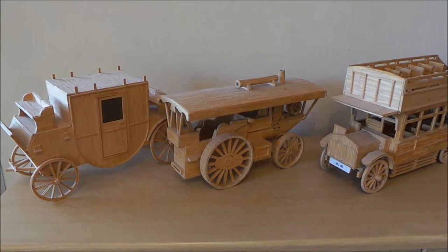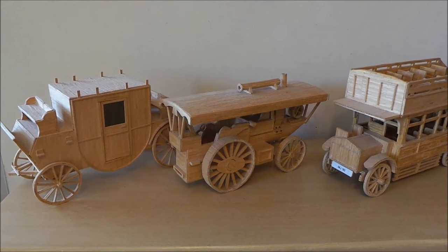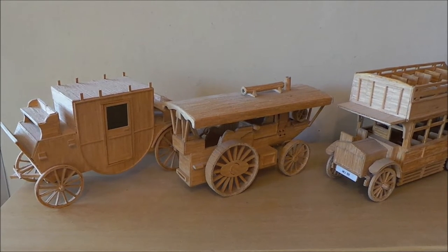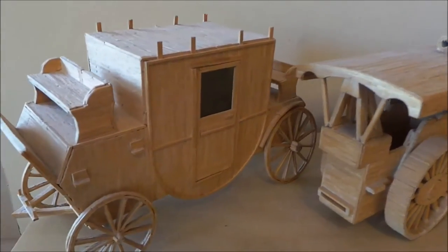Hi there guys, this is Tracy here and welcome to my channel Toy Broadway. This is a little bit unusual but just wanted to share these with you today — my top three large matchstick models. Somebody has painstakingly worked on these fantastic models here, so let's take a good look, shall we.